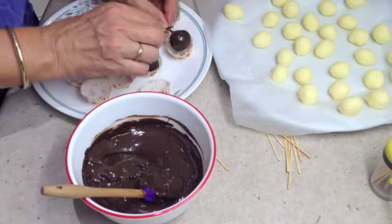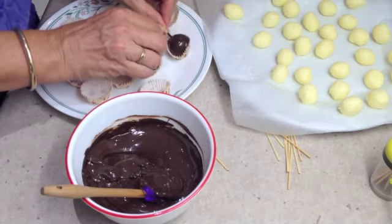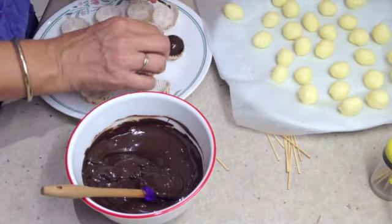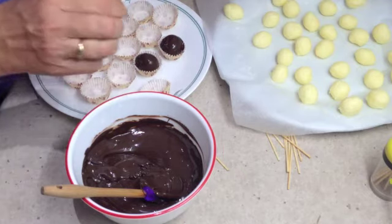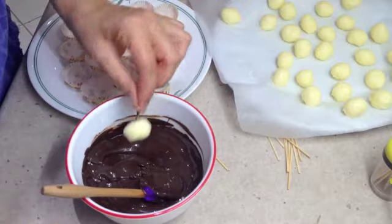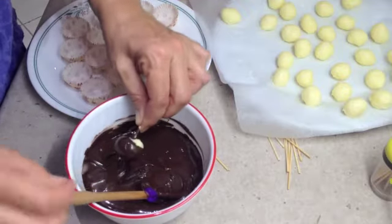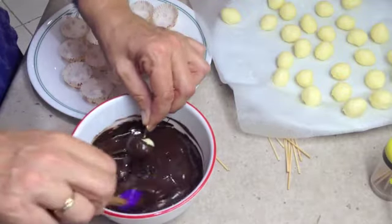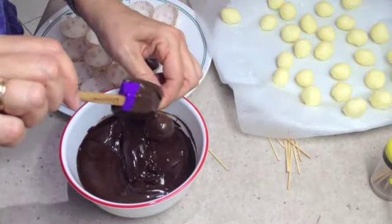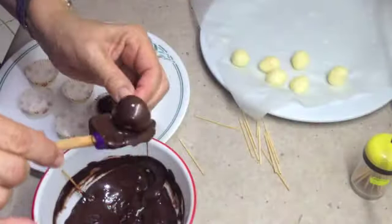Scrape off the excess and move on to the next one. And there you have it —